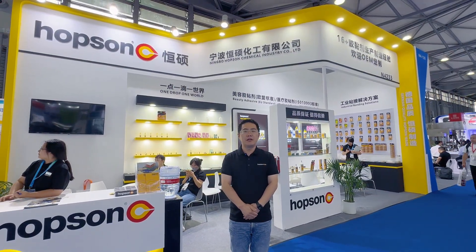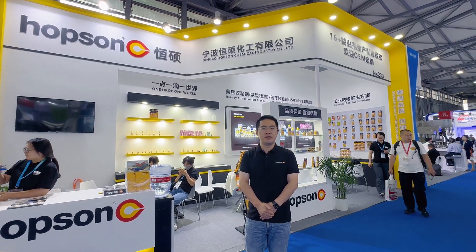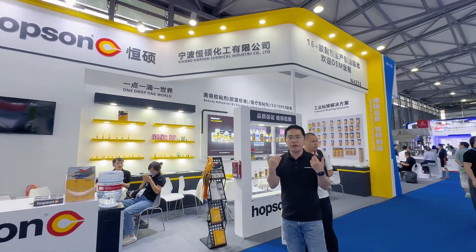Hello everybody, welcome to the 2024 International Adhesive Exhibition. Today I will introduce our Hobson booth. Follow me.